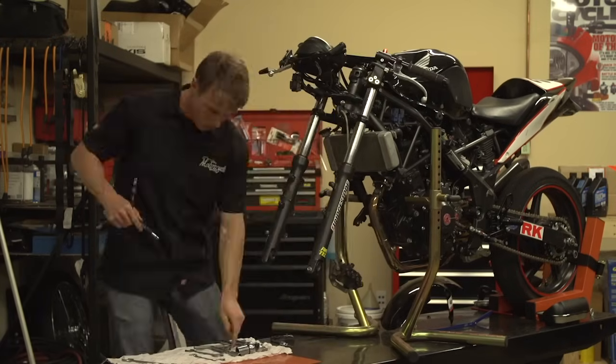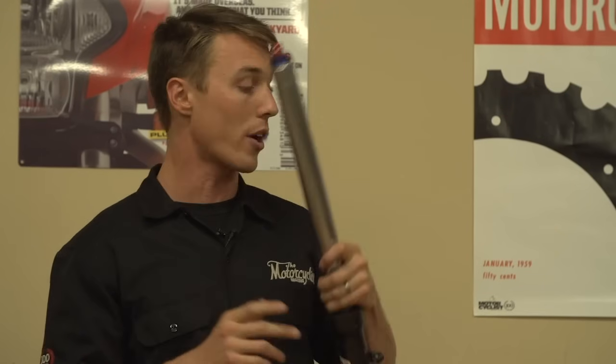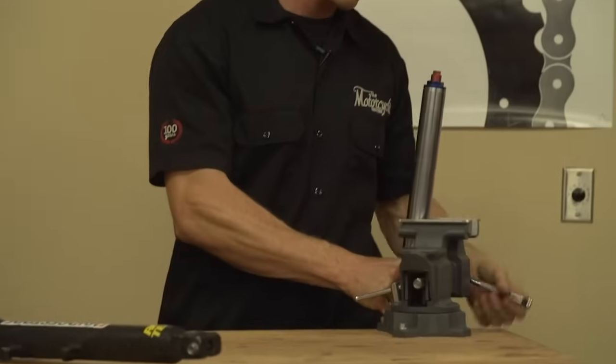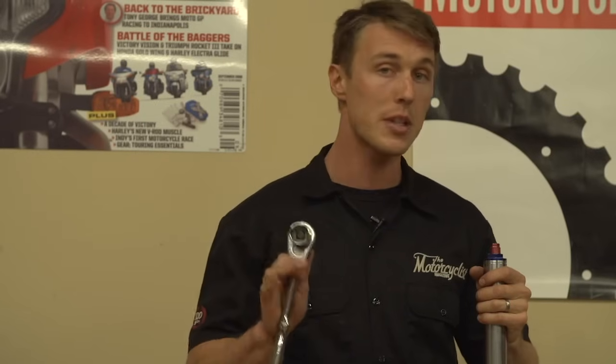It'll be a lot easier to crack the fork cap free if you do it while it's still clamped in the triple clamp, but if you've already removed the legs, you'll want to clamp the tube in a soft-jawed vice. Crack the fork cap free, but don't completely loosen it just yet.